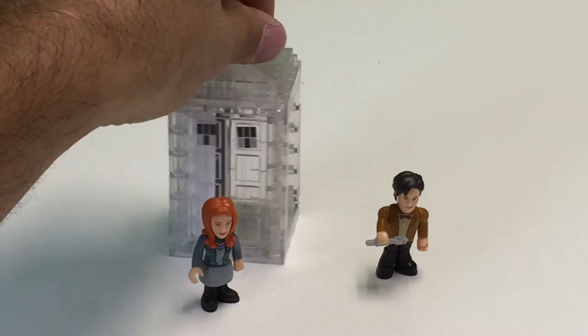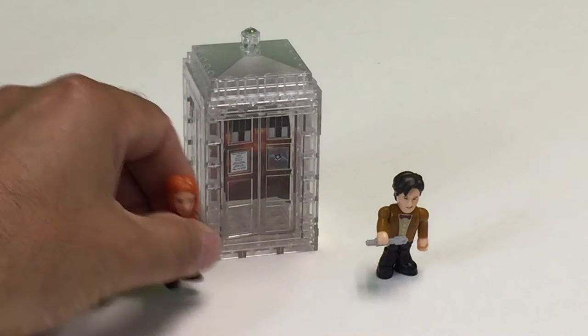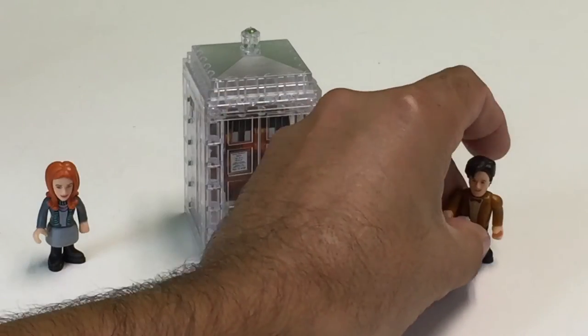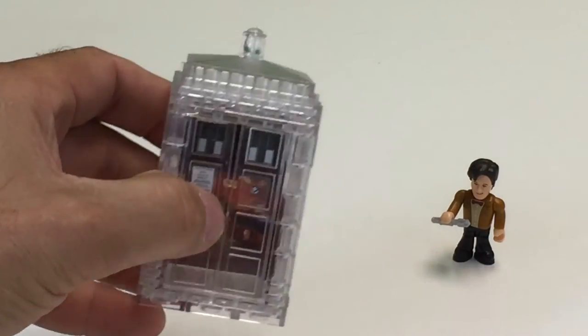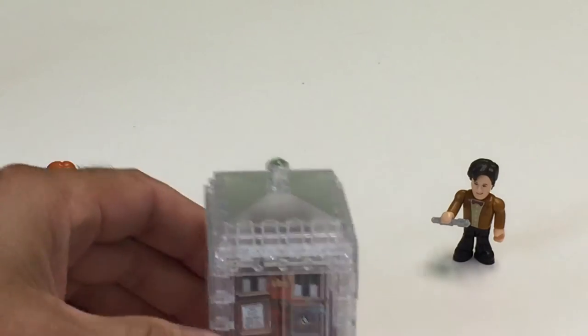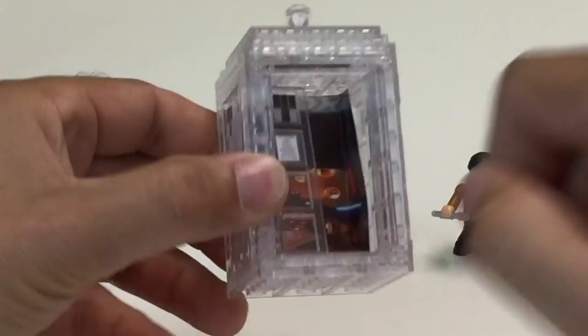So this is — actually there's the front door. A neat little set because it comes with Amy Pond and the 11th Doctor, which I think is pretty cool. Overall I like the look of it, but I will say I was a little disappointed because this thing broke before I finished building it. There are these little tabs on these doors, and the top hinge part broke off, and now it leans in.